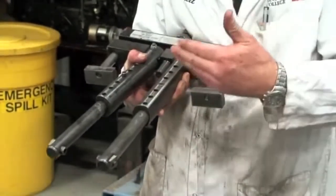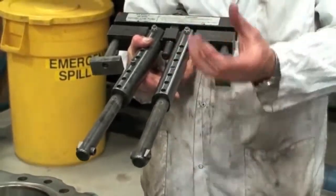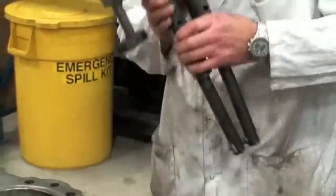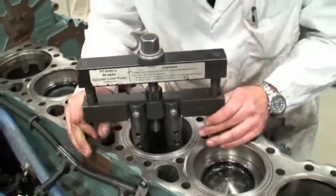What we want to do — I've gone ahead and set this up so that we have a certain depth on this that has to reach through the entire length of the liner, hook onto the bottom of it, and then we need to pull it out. So I'm going to close the jaws and install it into the cylinder, making sure that I do not hit the piston cooling jet.